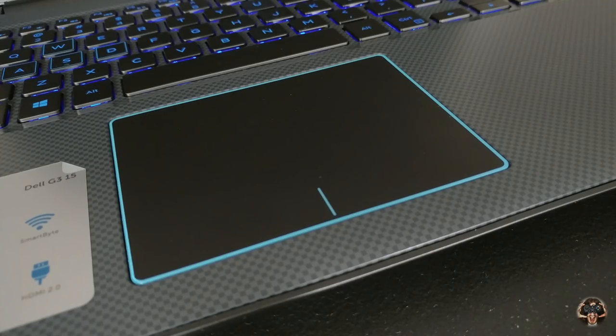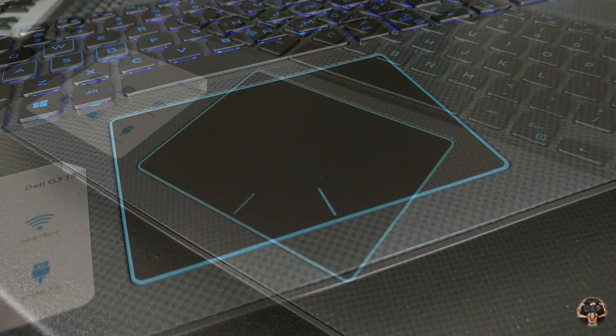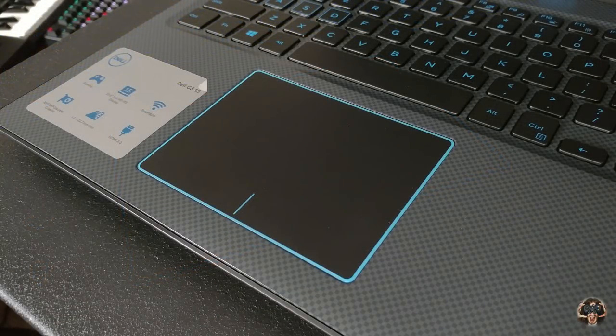The touchpad is about as good as you can get without physical keys — movement is predictable and gestures work well and only when you want them to. Still, right-click is hard to find and it's all too easy to create movement when trying to press down. There's also no hotkey to toggle the touchpad, so you'll have to rely on Windows 10's built-in function to disable it when an external mouse is plugged in.